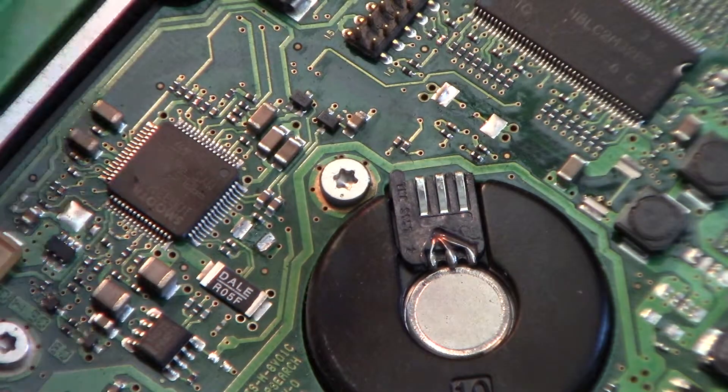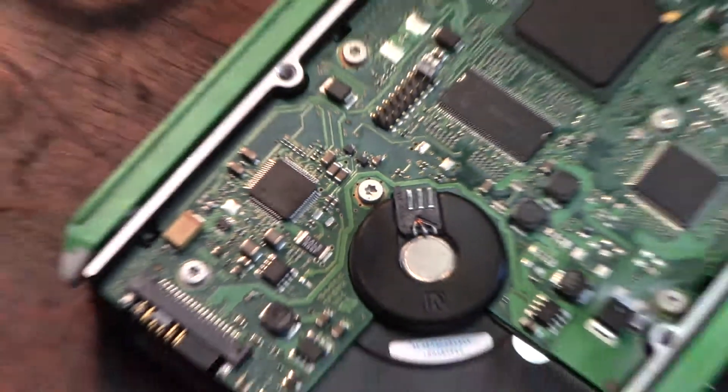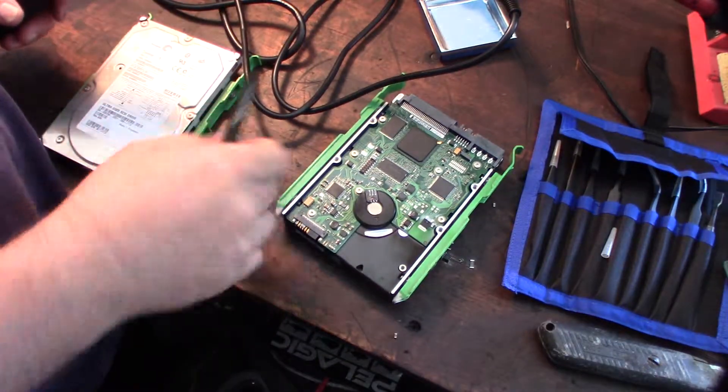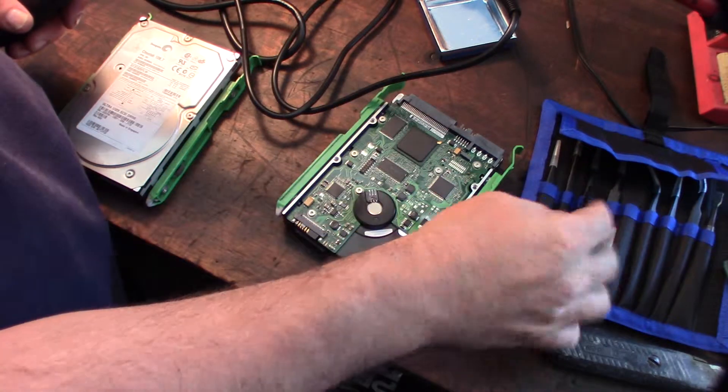All right, cool guys - still got some new tools. So that was the little pick tip or the little tweezer kit. Pretty cool.